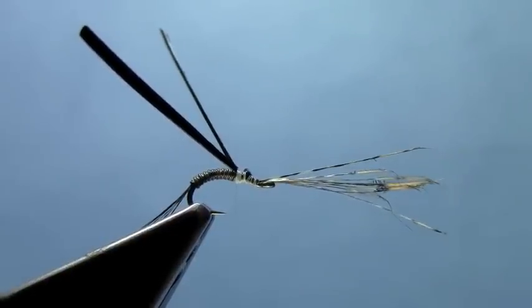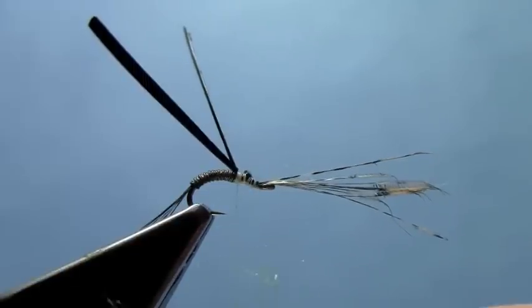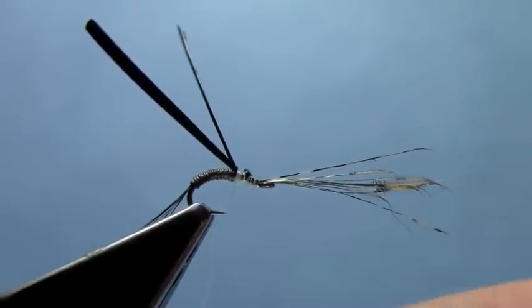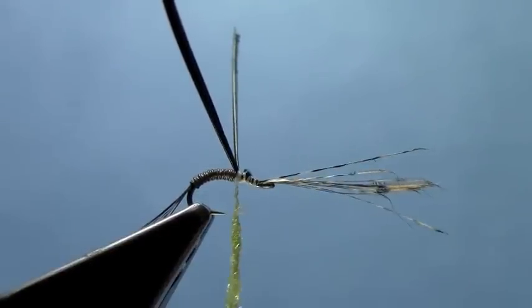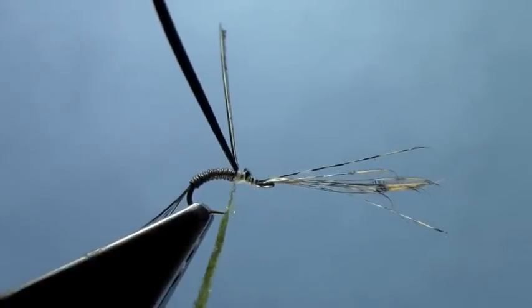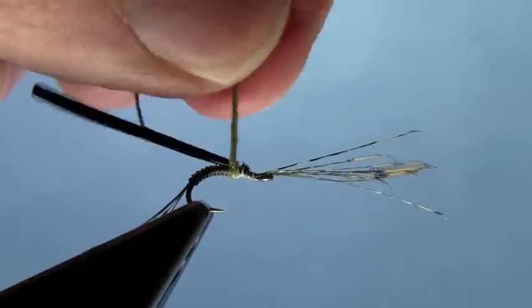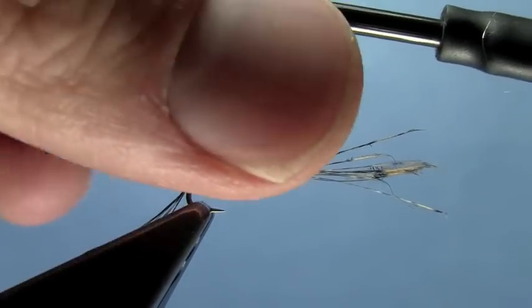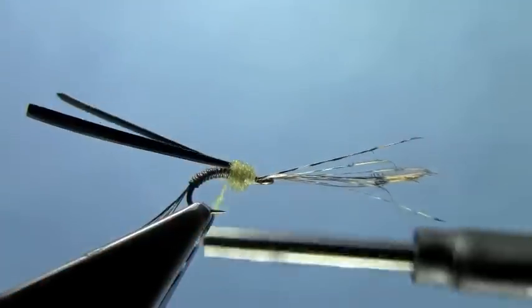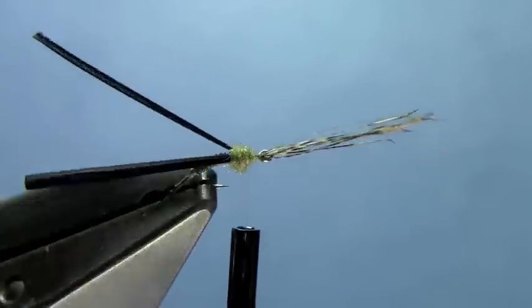Now, a little thorax. I'm going to use light olive UV ice dub just for a little sparkle. Just need a little ball of that for a thorax. Fold those biots back just a little bit and tighten up my dubbing a little as well. Make a nice little rounded ball there. Take and fix any of the excess fibers. Now I've got a nice little ball of a thorax there.